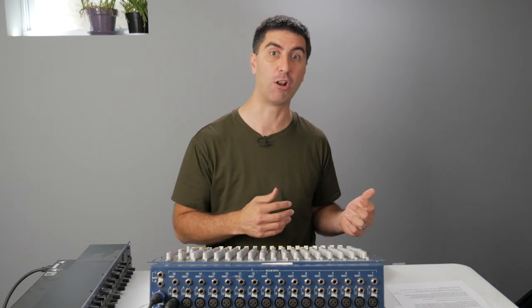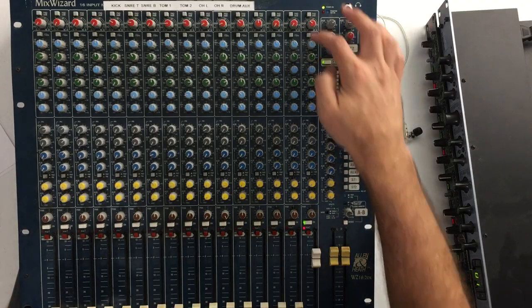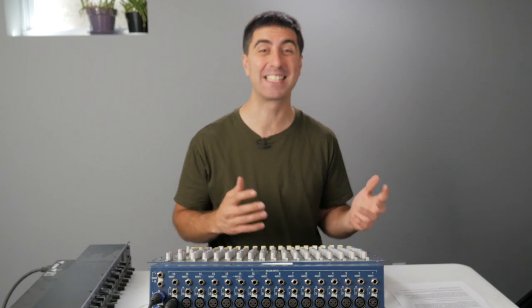If the signal coming into your mic pre is too hot already — you've got it turned down all the way but it's still too much level — then you can use the pad. This turns down the input by 20 dB, so now you have more fine control over where you can set your level.